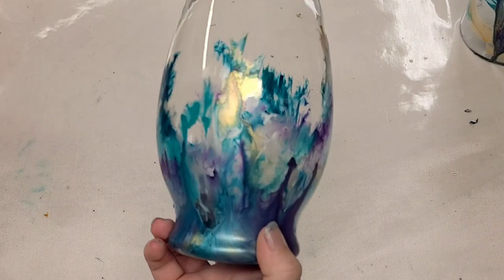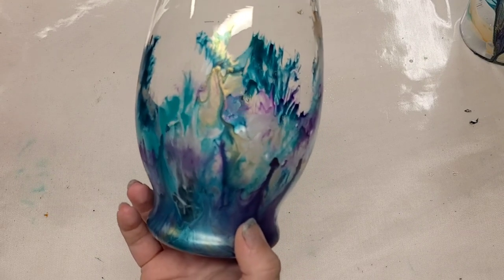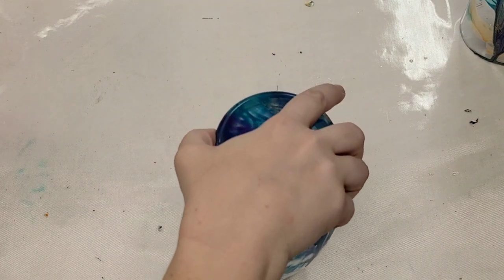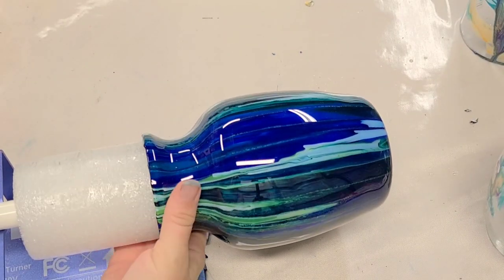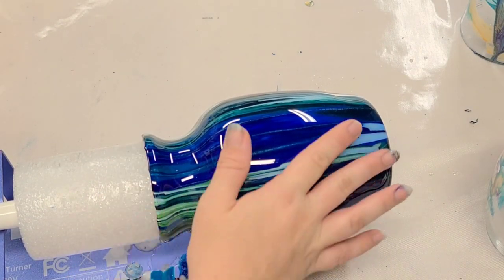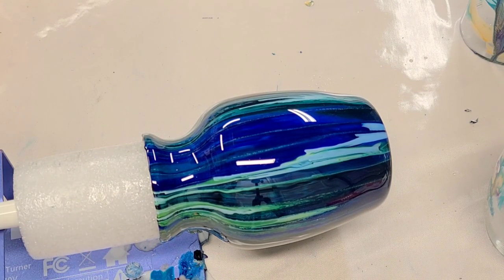I'll be sealing these with resin - for a video on how I seal my vases with resin I'll put a link in the description. You can do it with a cup turner or without. Here is one that I just sealed with resin on my turner - I like doing it this way now that I have a turner because I don't have to sand the edges. However, you can do it without a turner as well, so I'll put a video in the description for how to do that. I'll see you all next time.